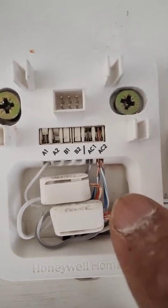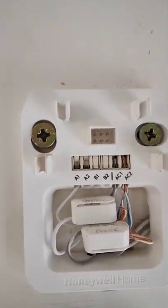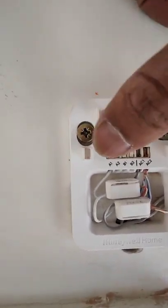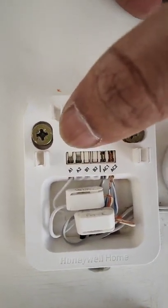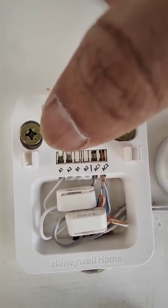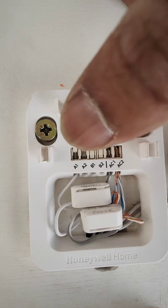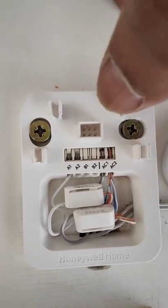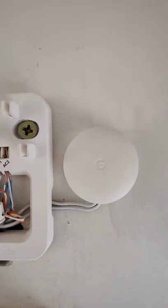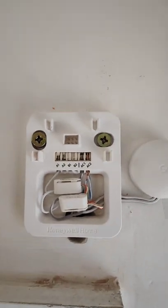On the Honeywell Home you have six terminal points marked A1, A2, B1, B2, AC1, and AC2. Some videos I saw didn't explain what these were for. A1 and A2 are for the chime connectors — supporting the doorbells — and you can have two doorbells, hence A and B. AC1 and AC2 are the power terminals. Over on the right you have the Google chime connector which makes the electronic chime operate.